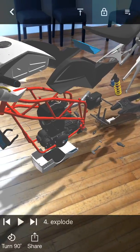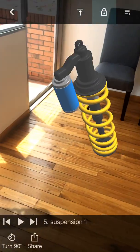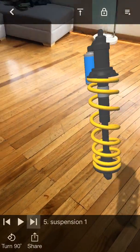So if you were actually going to do motorcycle assembly, this would be one of the things that you could isolate in your view — for example, how do I put this spring together? And you can see how lifelike that looks in your living room even though it doesn't exist.